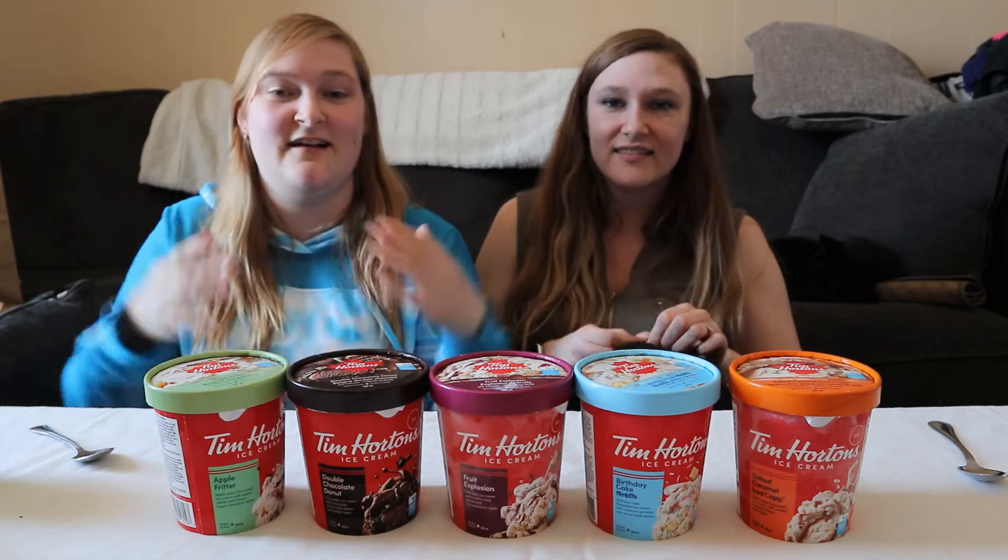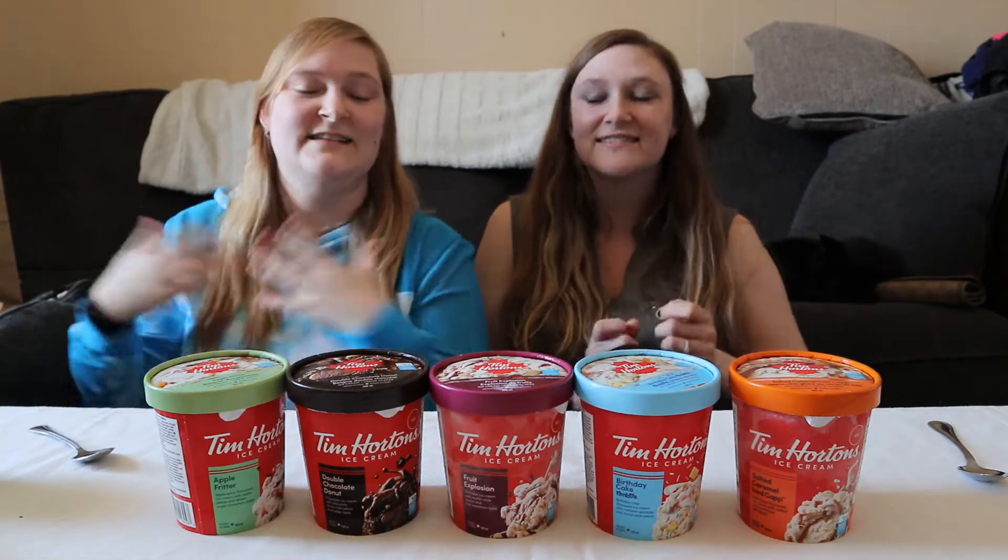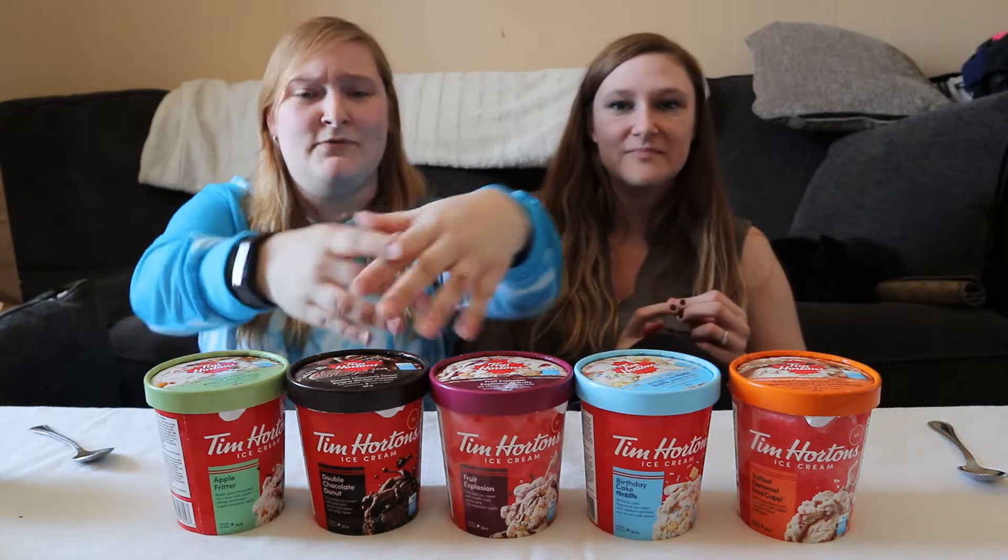Hey guys, what's up? Welcome back to my channel. I'm Michelle. I'm Callie. And today we are going to be trying some of Tim Hortons' brand new ice creams.